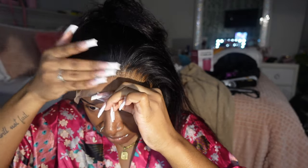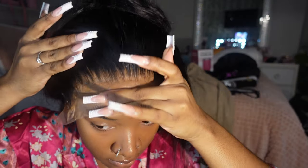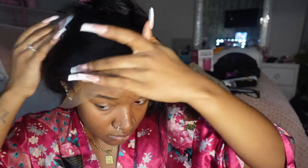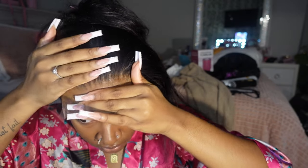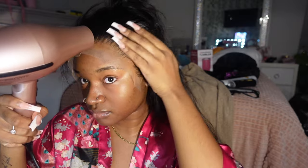I zoomed in on this part so y'all could see how precise I'm being. Now I'm pressing the lace into my skin with nice firm motions, then I'm going to blow dry it on a warm heat. Blow drying the lace is a really critical step because you want that glue to cure and set before you put it underneath the lace band.